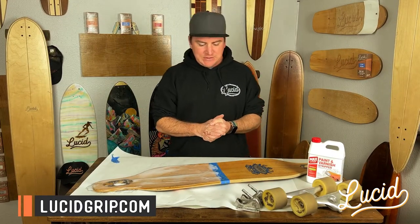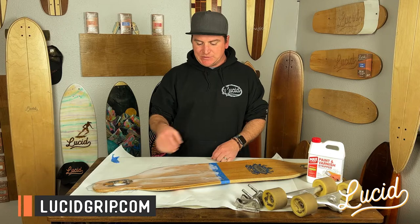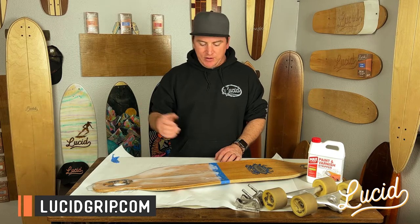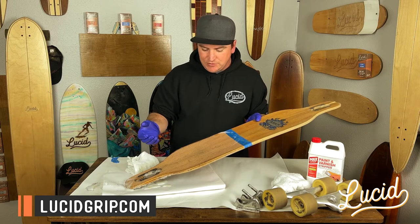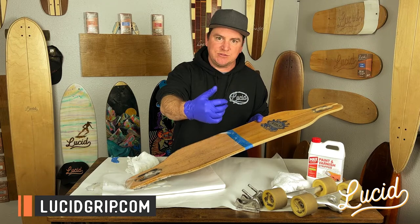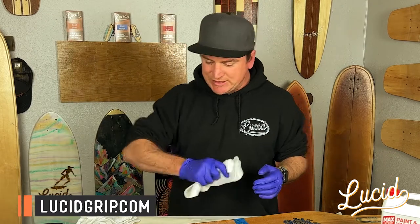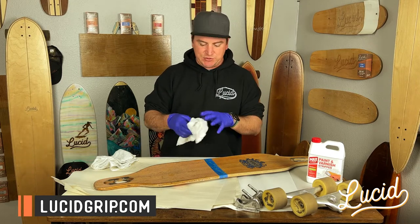All right, it's been about 30 minutes. I've got a nice goopy mess going on here. I went a little overboard, but that's okay — if you don't get it off the first pass you can add more. Just use as much as you need. Moving forward, I'm going to be using some gloves and two rags. One thing I forgot to mention: if you want to be careful about the bottom graphics, you might want to tape the bottom off so the stuff doesn't drip over and wipe those graphics right off.